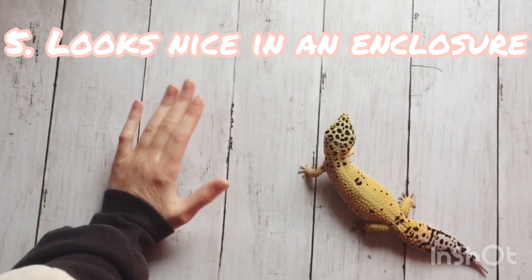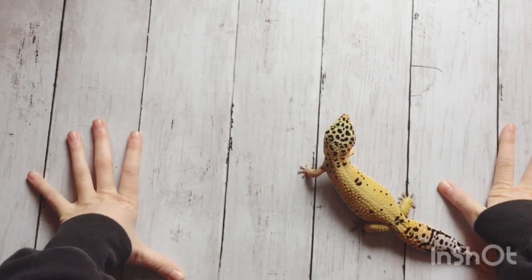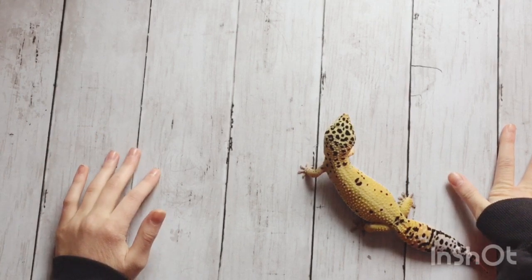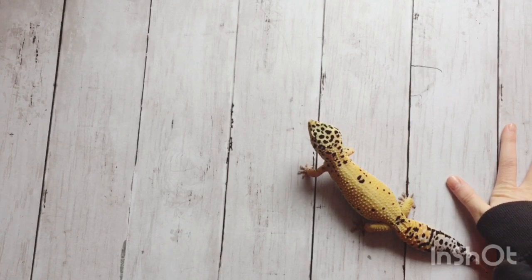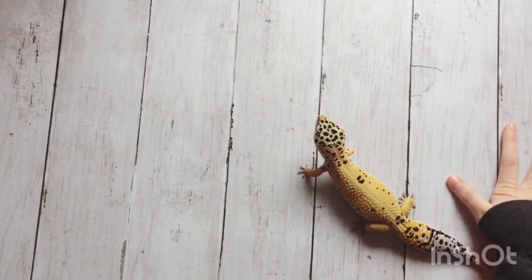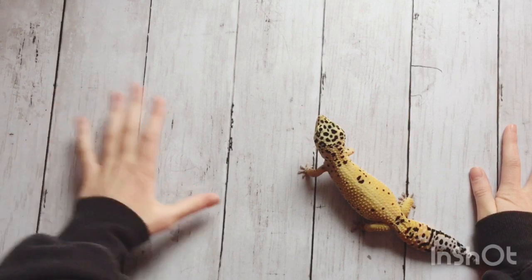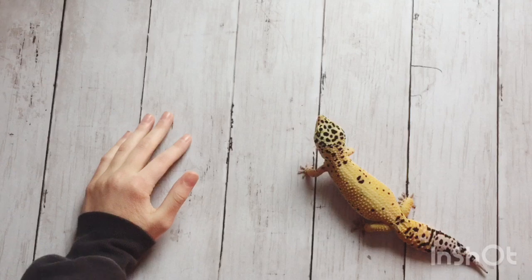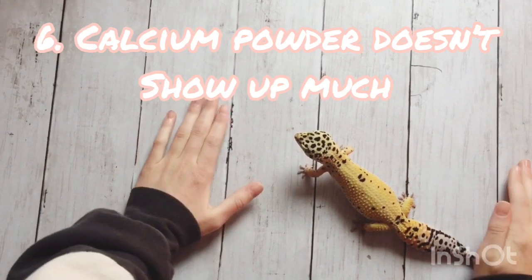The fifth pro is that paper towel generally looks pretty nice in an enclosure. It's white and clean and just looks nice. It doesn't look that natural, but it can make an enclosure look bright and pretty. With carpet, for example, I don't really like it because it just looks bad in an enclosure to me. I like setting up my leopard gecko enclosures so that they look nice, and paper towel can really do that. The sixth pro is that calcium powder doesn't really show up much on paper towel.